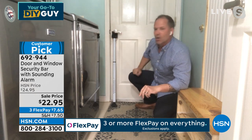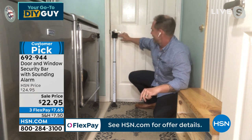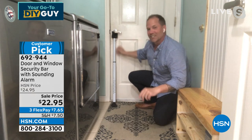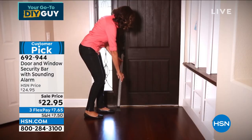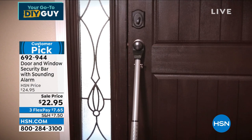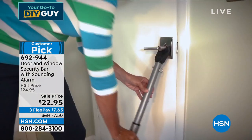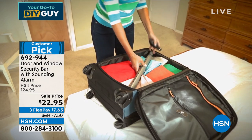All you do is push the tab, do a quarter-inch turn, adjust it to where you want it, and put it up. No one's going to come through that door — it's got 350 pounds of force pressure. And we put an alarm on it. So the minute someone touches that door or jiggles that lock, that alarm is going to sound and let you know someone's trying to get in — or even my little kids trying to get out of the house.